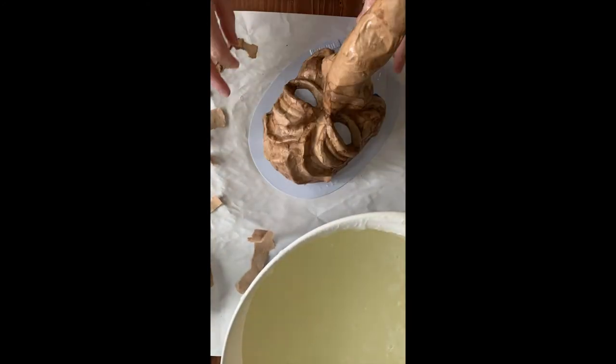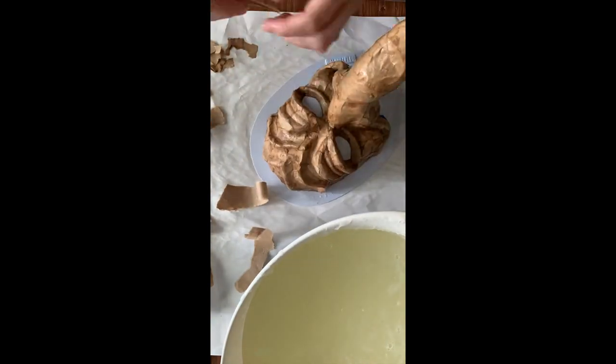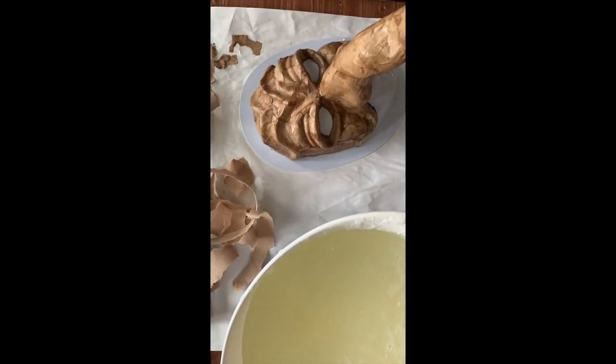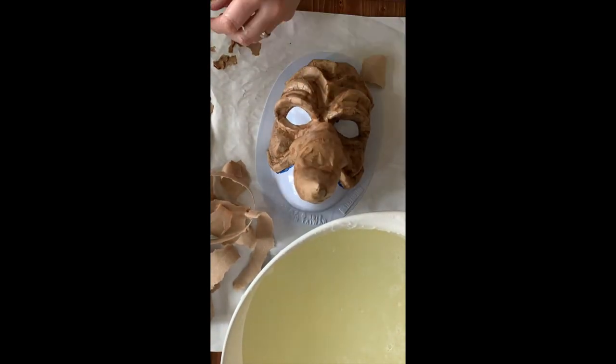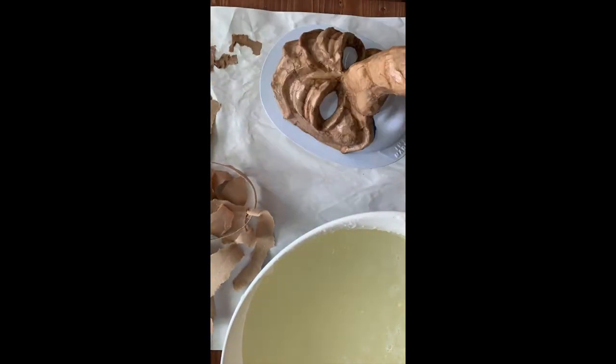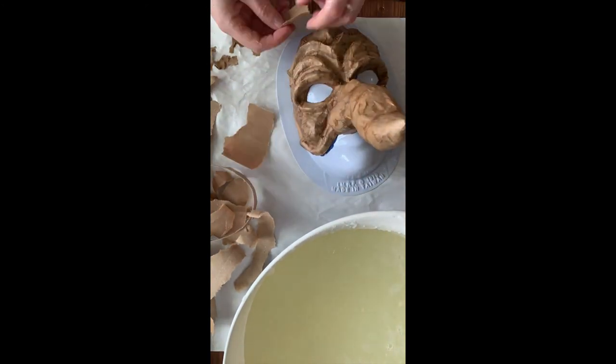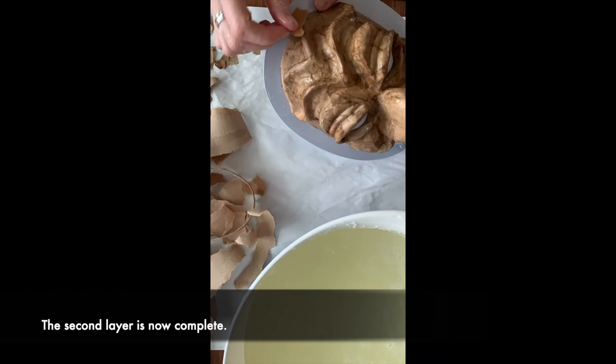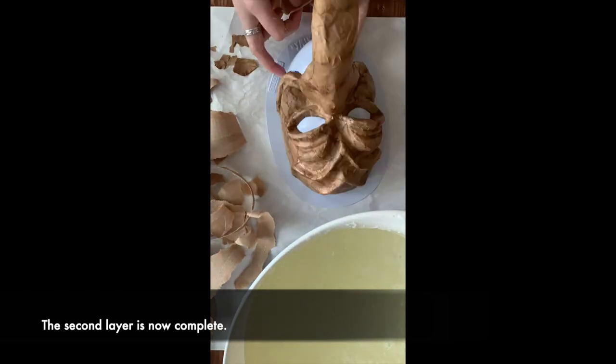Now I'm applying the second layer, starting with the nose and working my way back down. Pretty much once that first layer is done you can start doing your second layer, because the tip of the nose will be dry. This is where it gets harder because you can't really see as well where the first layer is, so you just kind of have to hope you do a good job — and then you're done.